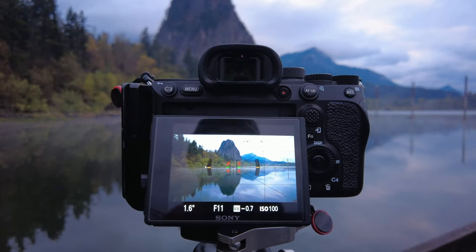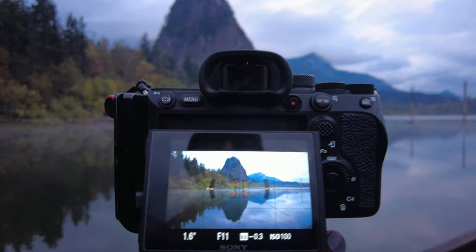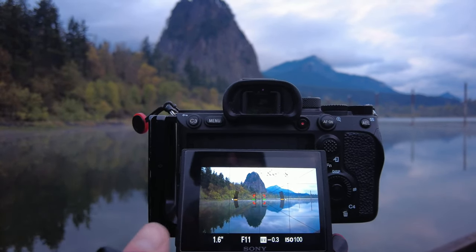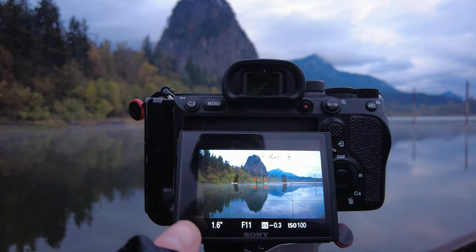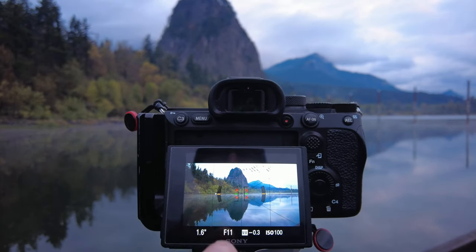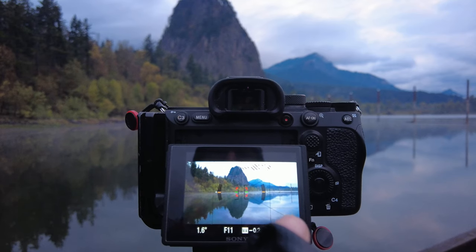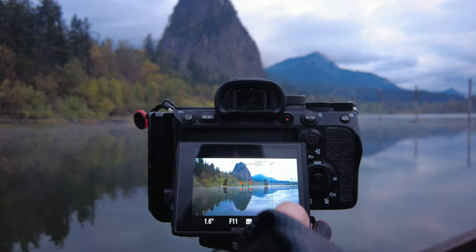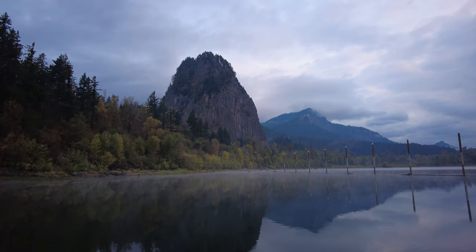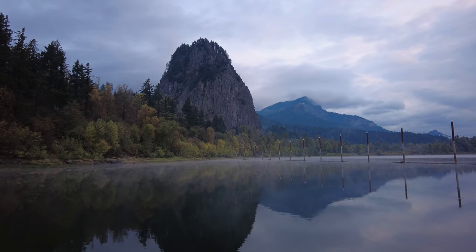Here's my first shot framed up at about 19 millimeters — pretty wide — making sure I get the whole reflection in the bottom of the frame. I've got a nice leading line from the bottom-left corner that pulls your eye into the middle where Beacon Rock is. The poles over on the right-hand side also serve as a slight leading line to bring the eye in. It's f/11, ISO 100.